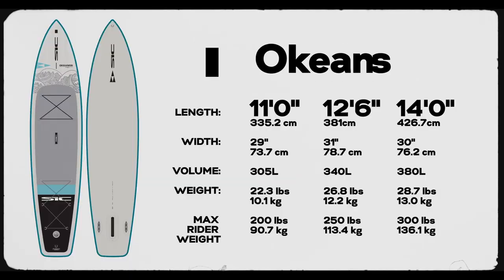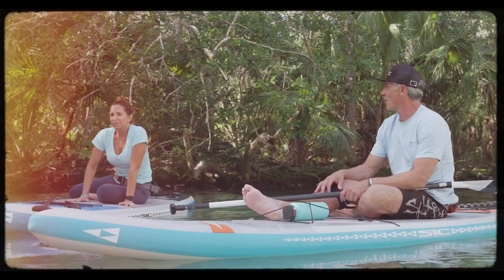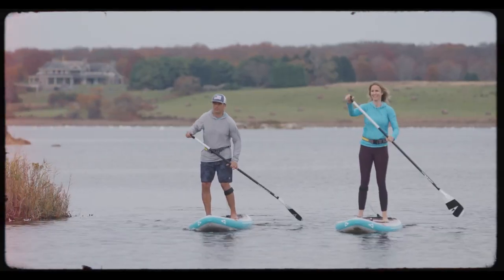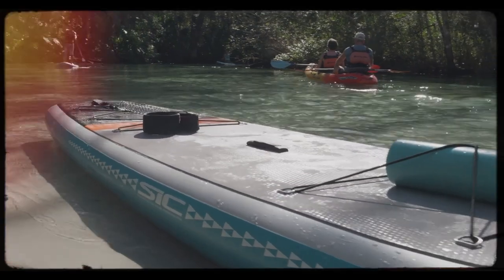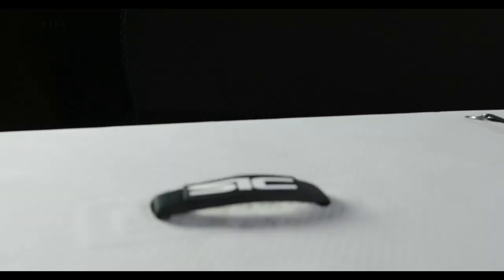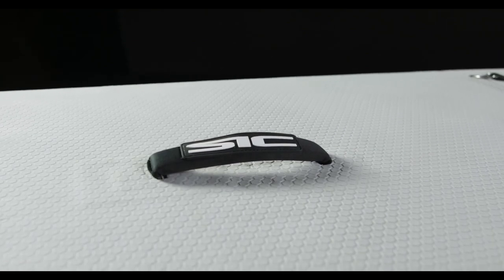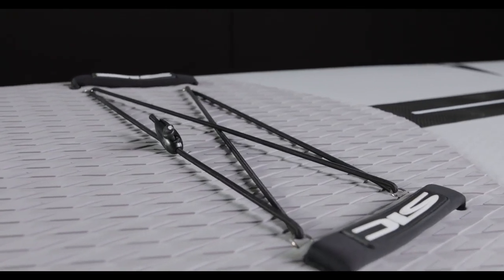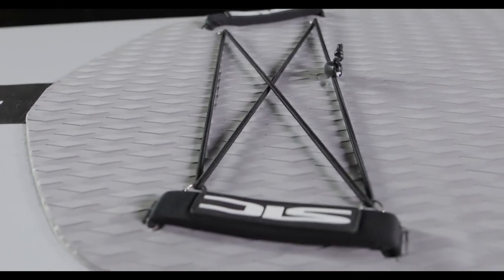The Okeanos comes in 11 foot by 29 inches wide, 12 foot 6 by 31, and 14 foot by 30 inches wide. The RS, Bullet, and Okeanos Airglide models come equipped with a neoprene carry handle for comfort and control when transporting your board. Two race handles on the RS and Bullet for better control when racing or getting rolled in the surf.